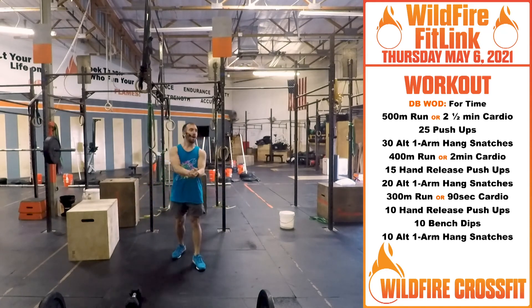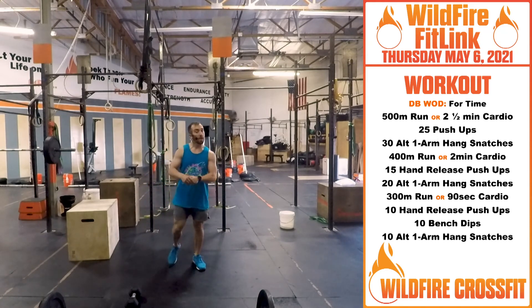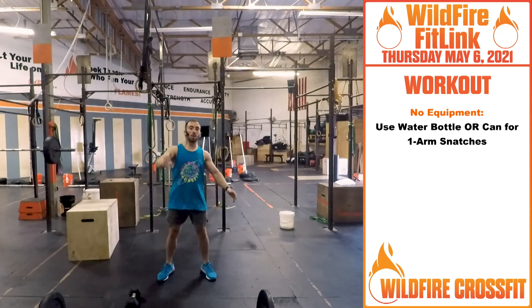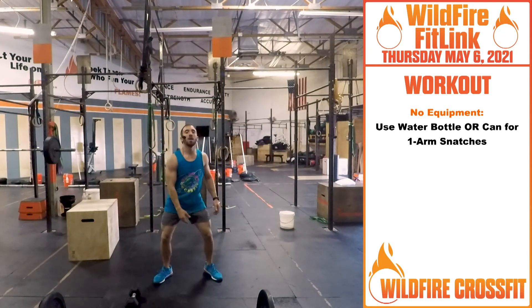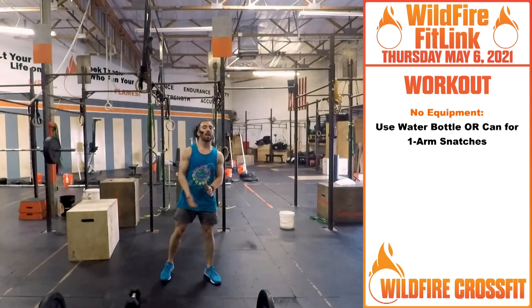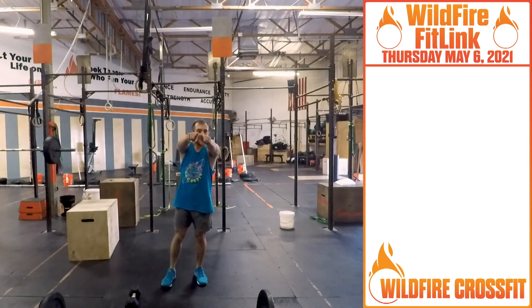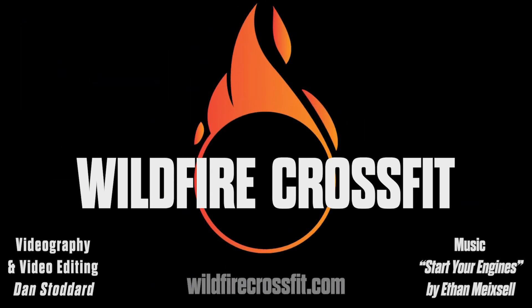Finish that workout. Have fun with this one. If you don't have any weight, use a gallon of water or just one-arm drop snatch — work on that form and technique. Build good muscle patterns. Have fun with this workout. Thirsty Thursday — see you next time.